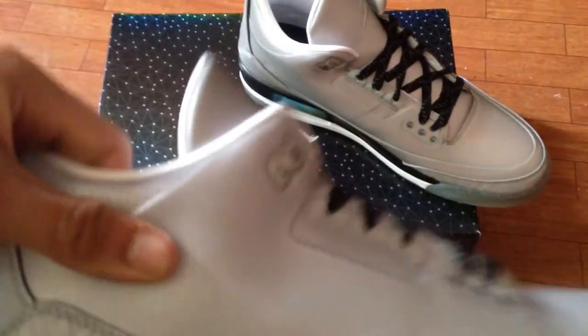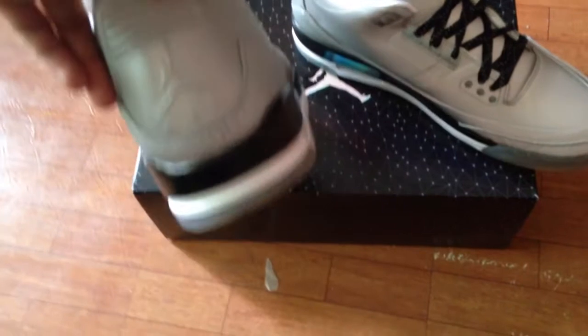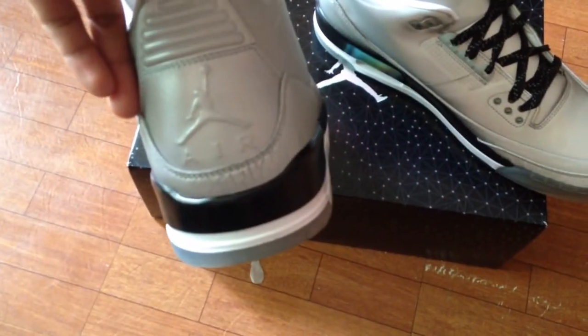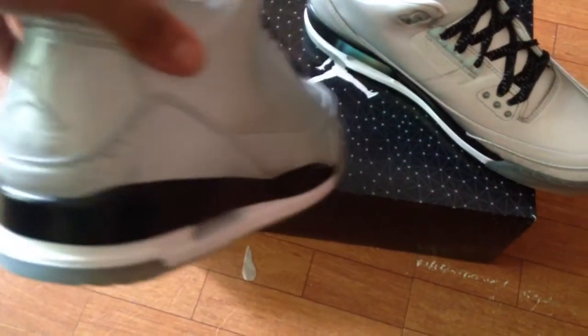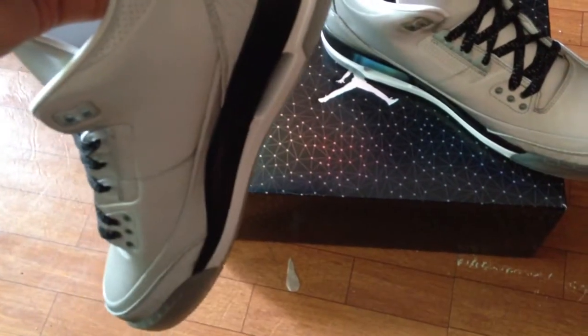It feels kind of crazy, it feels nice. I'm going to show you the back. It says here as all the 3s say, nothing different. Got that nice white midsole with the black on it. Basically that's what it is. I know you've seen this shoe a lot, so I just wanted to bring you a review on them.